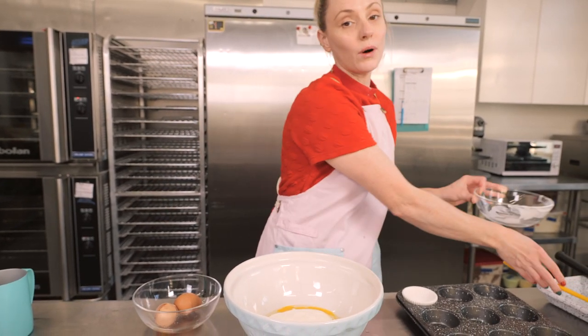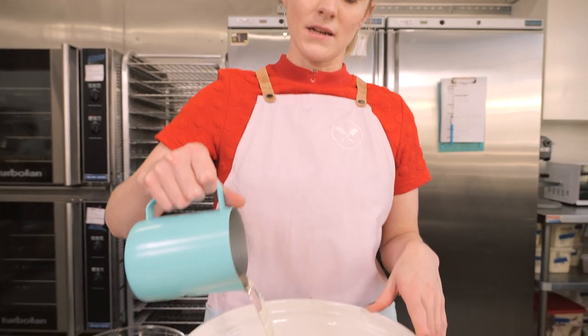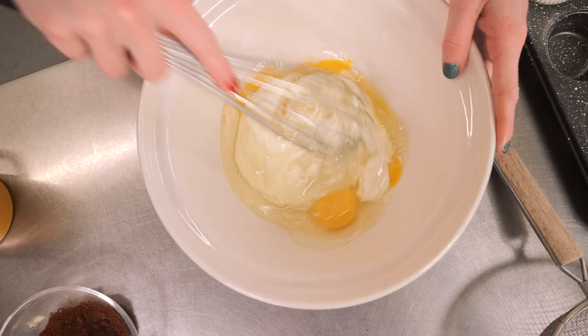We're also going to pop in some oil — I've got vegetable oil, 105 grams. Pour all of that in; you could use sunflower oil as well, something flavourless. And we're going to whisk this together.